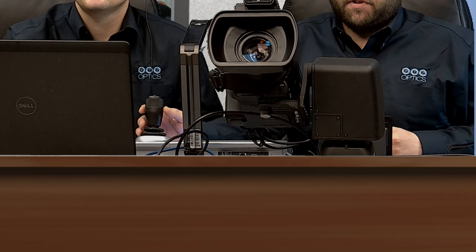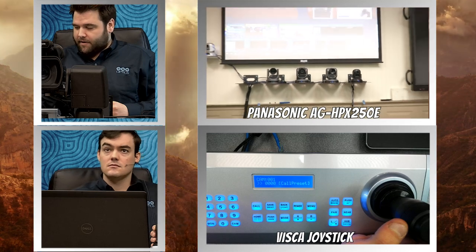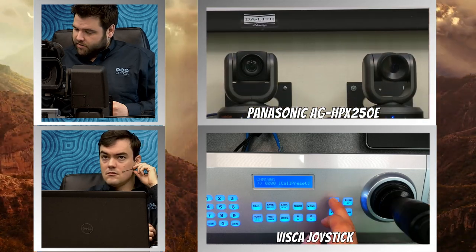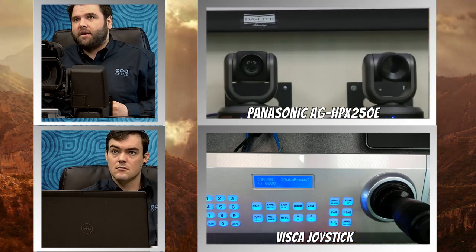This is the PT Broadcaster-P. I have a Panasonic AG HPX250E on here. I am able to control the full PTZ of my camera as well as functions like focus and iris. I'm going to zoom in here and take it off of automatic focus. You can see I can focus my lens, and I'm going to go back to automatic focus here.